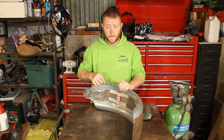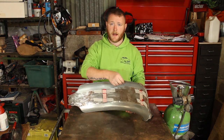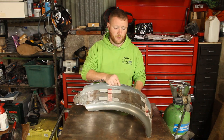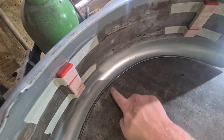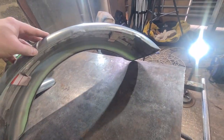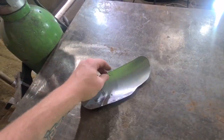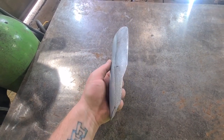Today's video - I want to show you how to do a return lip. I made this wheel arch up for a hot rod a little while ago and a few people asked me how to do this return lip. It looks great, it's a nice clean long sharp edge. It's nice and clean, not sharp, just rolled back on itself and then flushed to the panel. To all intents and purposes it looks like a factory lip. We've got this little piece of metal - it's actually an off-cut from the arch.